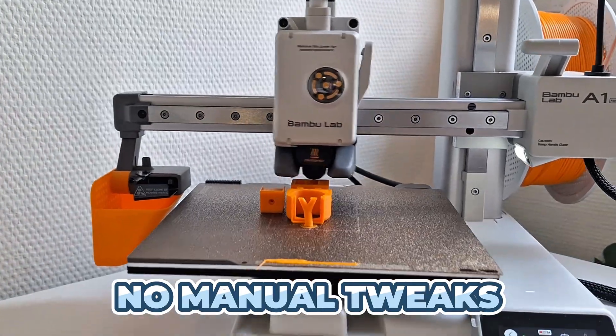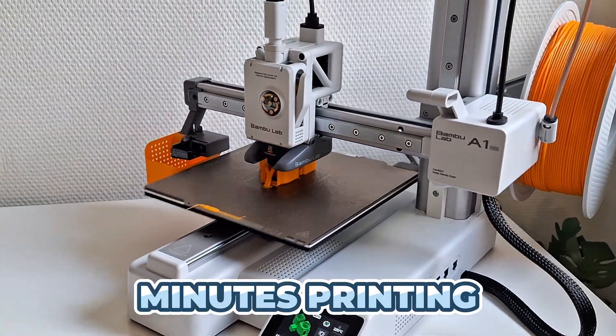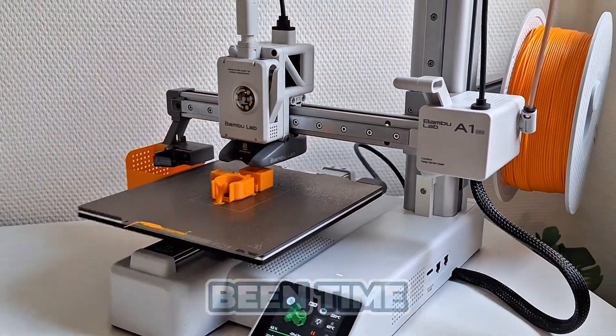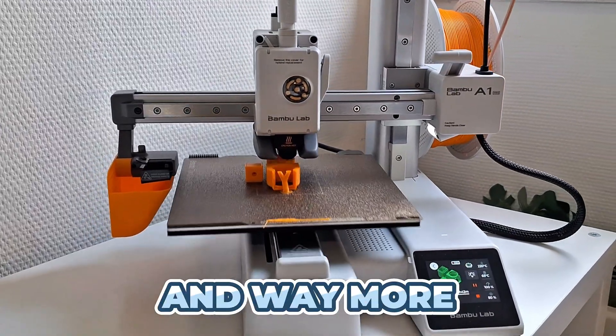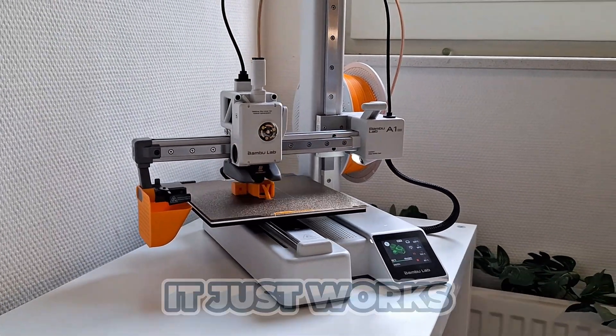No endless mods, no manual tweaks. It's designed to be plug-and-play, so you spend minutes printing instead of hours fixing or tinkering. For me, the biggest difference has been time. I spend way less time troubleshooting and way more time enjoying my printer. It's no longer a constant experiment — it just works.